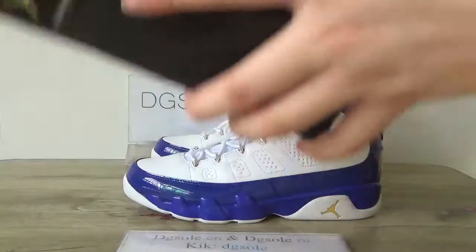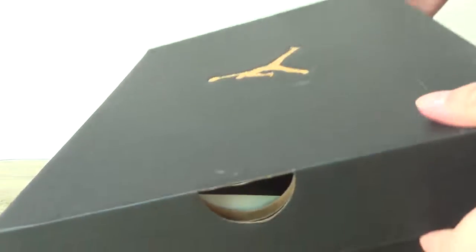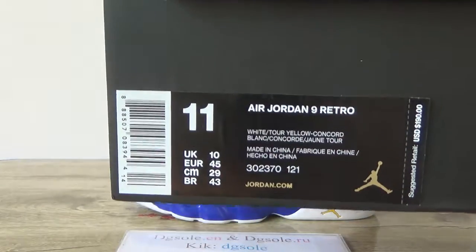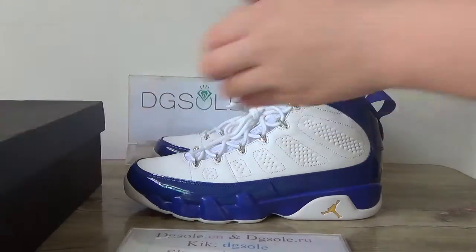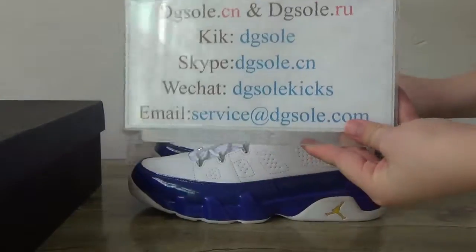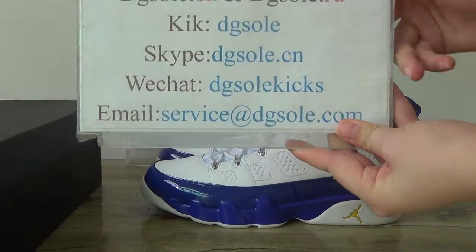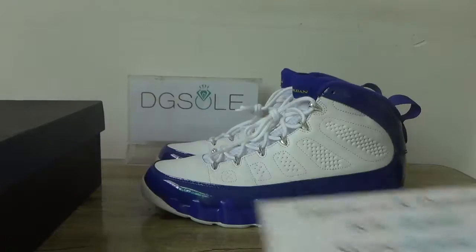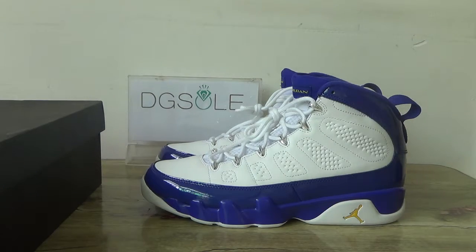Here you can catch the size tag, the box with the size tag. That's all for the shoe. If you like it, please check our website. You can see the information box — if you have any problem you can contact us. That's all, thank you for listening, bye.